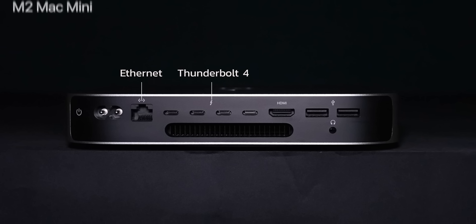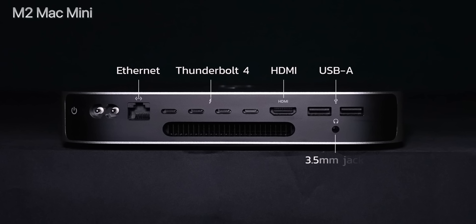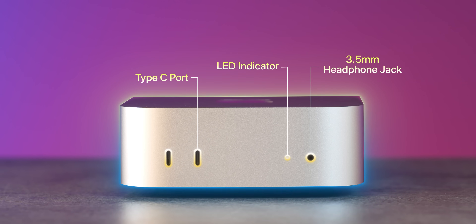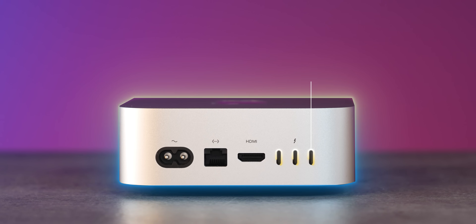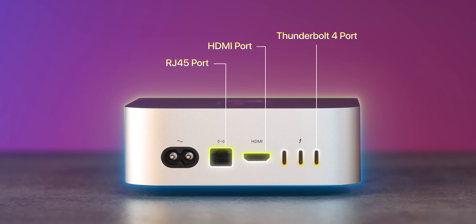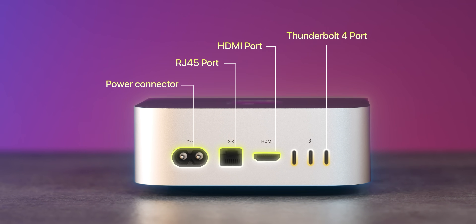If I talk about the old Mini — all the ports were on the back, there was nothing else, it seemed cramped. But not with this one. Because now they have 2 USB Type-C ports on the front. Then you have the LED indicator, 3.5mm jack. And on the back, because it has become smaller: 3 USB Type-C Thunderbolt 4.0, full HDMI port, RJ45, and then you have the power connector. That's about it.